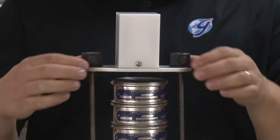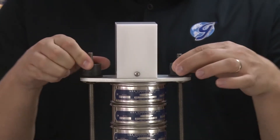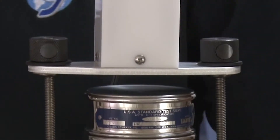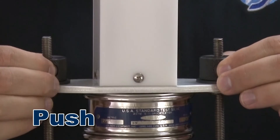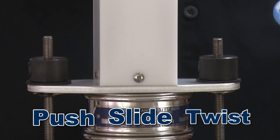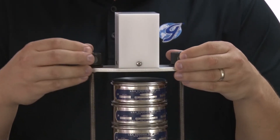Securing the sieves is as easy as pushing a button. Gilson's easy clamp system effortlessly slides up and down with no cumbersome knobs to work with. To secure the sieve stack, simply push the release button, slide the clamp assembly down to the sieves, release the button and twist to tighten. To release, simply push the button and lift.